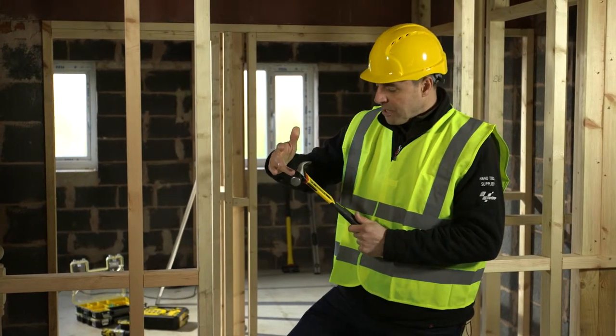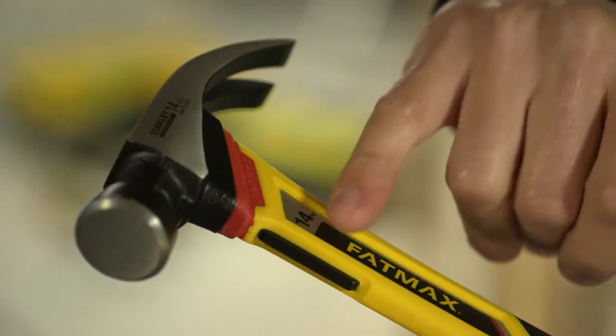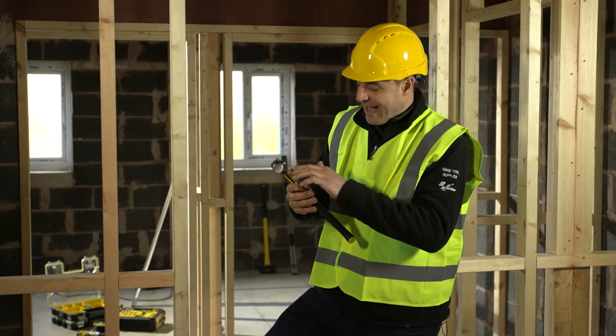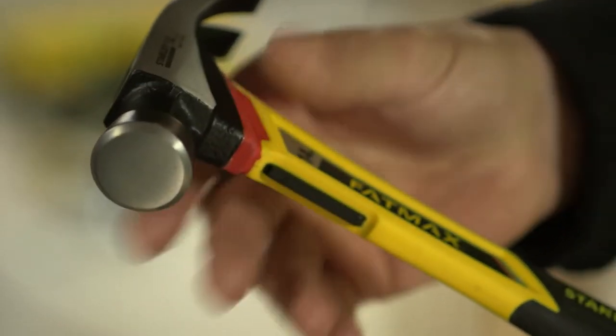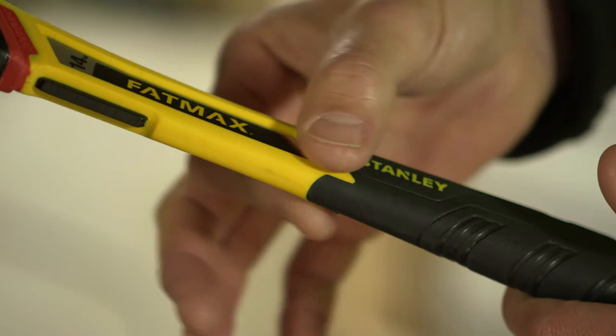How does it work? Well, first of all you have the strike face and the claw — the head of the hammer — which is completely separate from the main metal shaft that runs through the centre. What they have is a dampening jacket that goes over the top here, and this acts as a big shock absorber between the two materials. So the metal parts of this hammer aren't actually touching each other because you have the dampener in between.